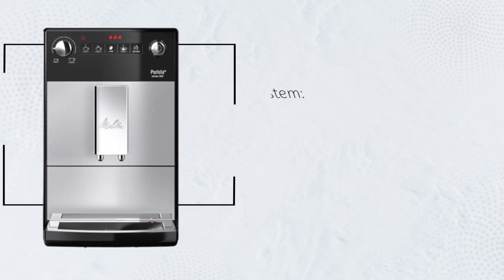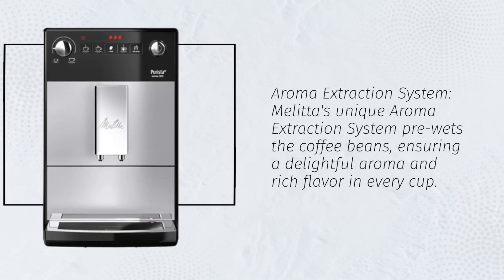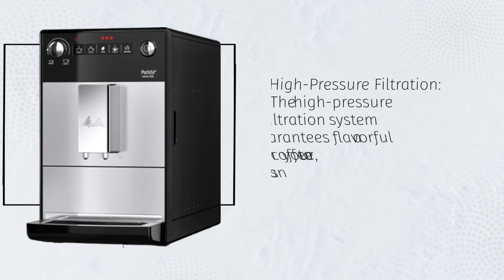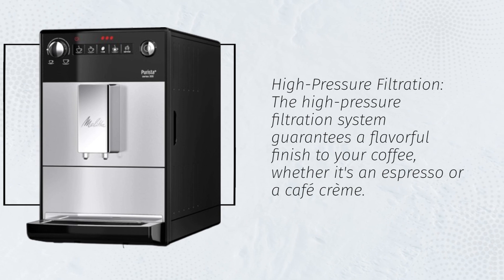Aroma Extraction System. Melitta's unique aroma extraction system pre-wets the coffee beans, ensuring a delightful aroma and rich flavor in every cup. High Pressure Filtration. The High Pressure Filtration System guarantees a flavorful finish to your coffee, whether it's an espresso or a cafe cream.